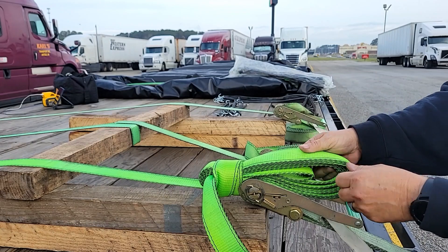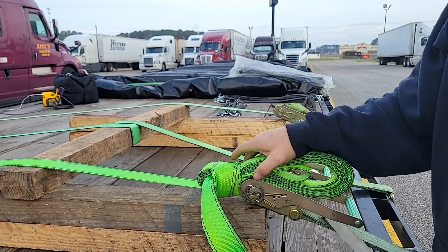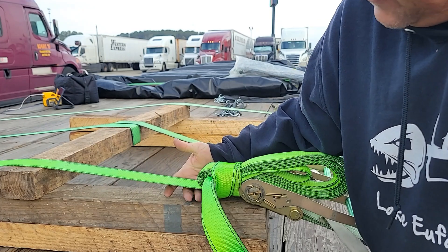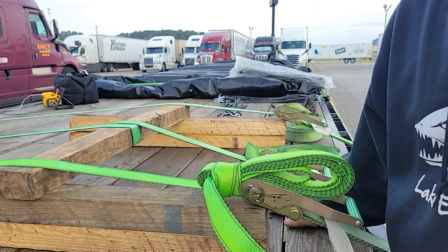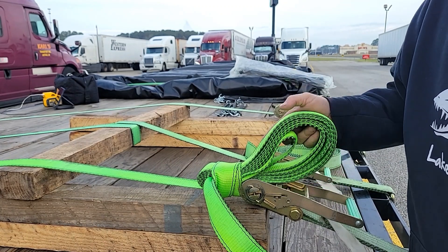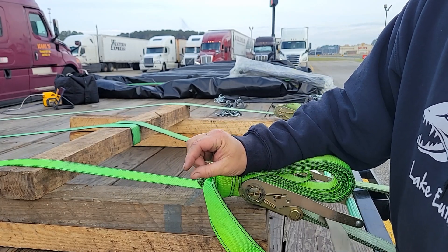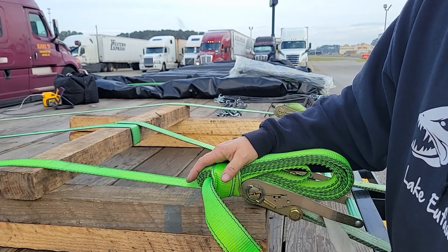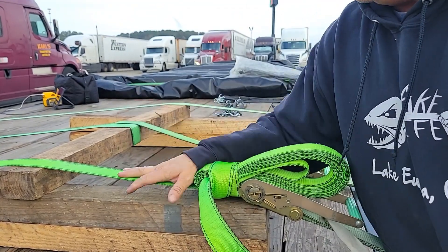That pulls back nice and tight. And that's not going anywhere. This one works well if you don't have room to pass the tail under the freight, but you do have a little bit of space where you can pass a single strap through. So if you've got freight that's nice and tall where the strap is going straight up and you don't have a lot of room to do anything with your tail, this one works well. All you need is a quarter inch between the strap and the freight to pass this through a couple of times, then pass it through the top loop and lock it in place. That ain't going anywhere.